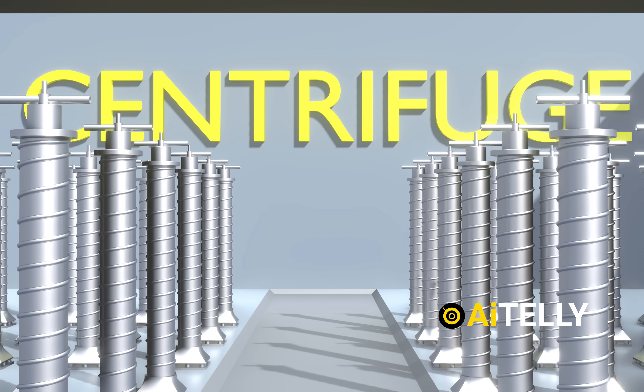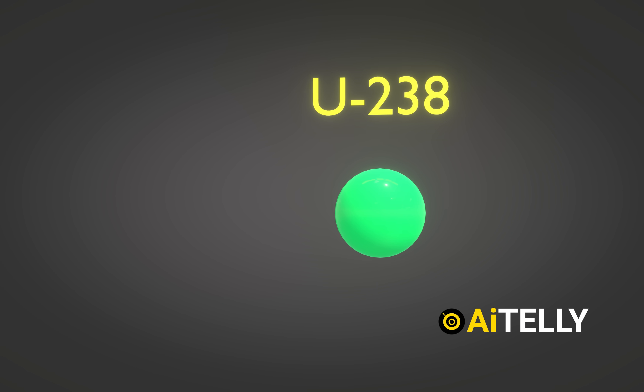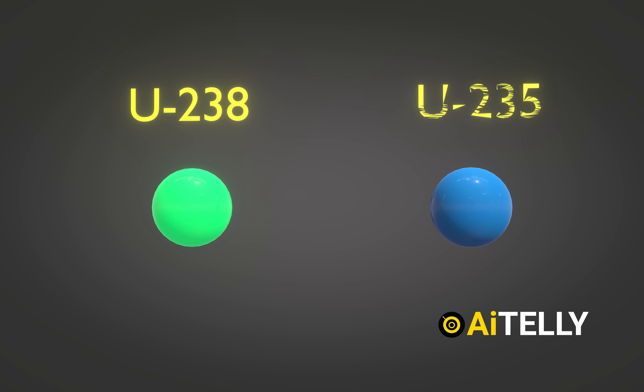Everyone is talking about centrifuge enrichment, but let's explore how it actually works. In this visualization, the green dots represent uranium-238 atoms, while the blue dots represent the concentration of uranium-235 atoms.